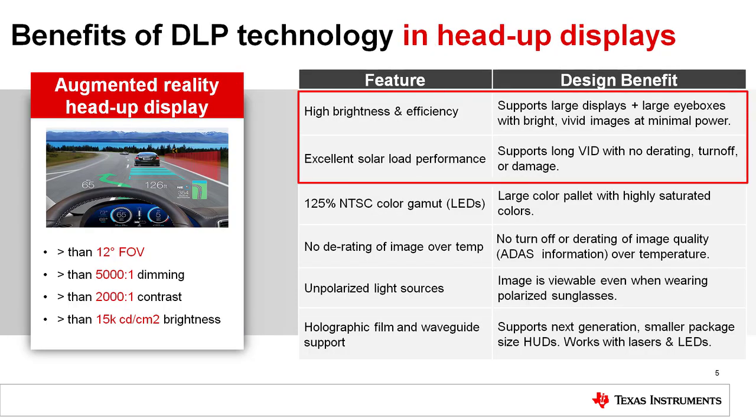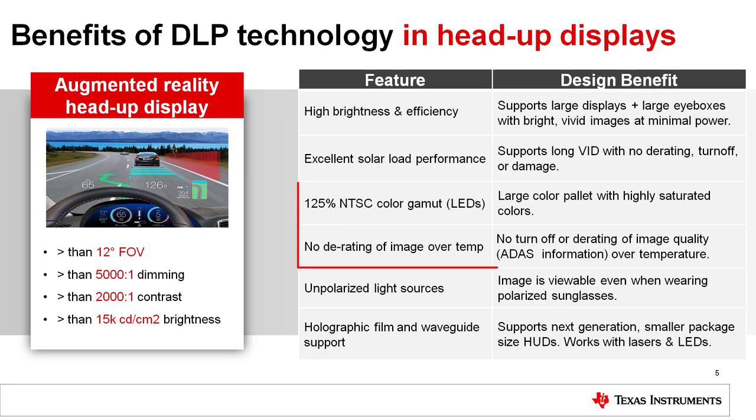High brightness at low power is a key advantage of DLP technology along with excellent solar load performance, both of which are needed to support augmented reality head-up displays. The solar irradiance is much higher in an augmented reality display due to the longer virtual image distance. The DLP5530's diffuser-based architecture is able to withstand the increased solar irradiance found in augmented reality head-up displays.